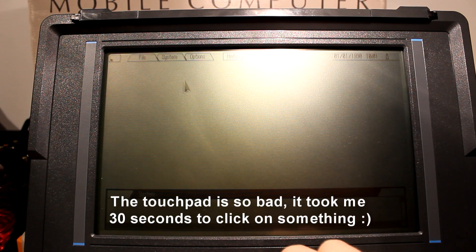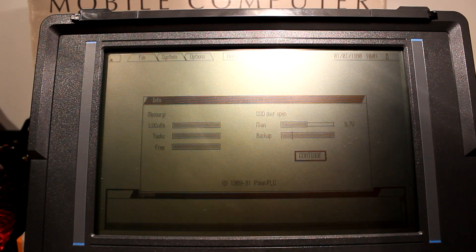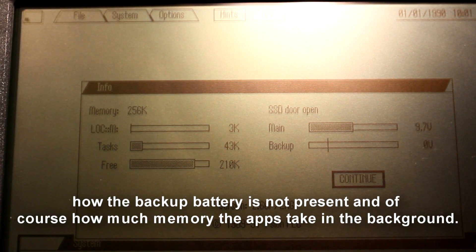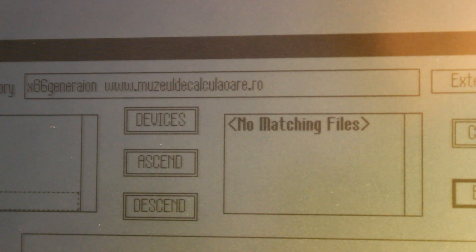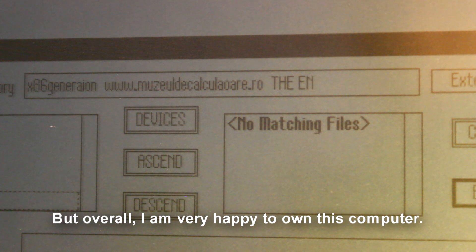The touchpad is so bad it took me 30 seconds to click on something. I am pretty fond of all of this information — you can see the current voltage, how the backup battery is not present, and of course how much memory the apps take in the background. The T key seems to work funny; I will probably get that fixed in the future, but overall I am very happy to own this computer. Thank you for watching.